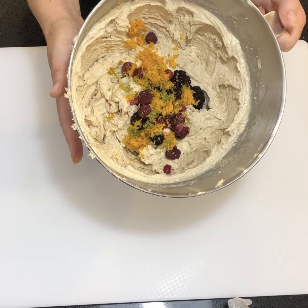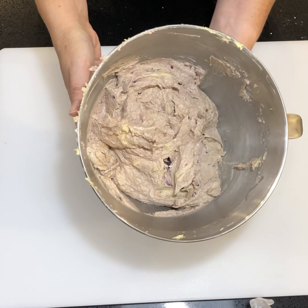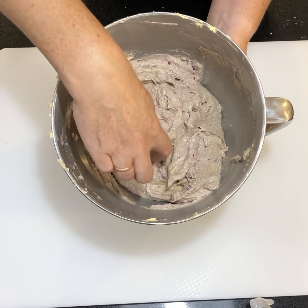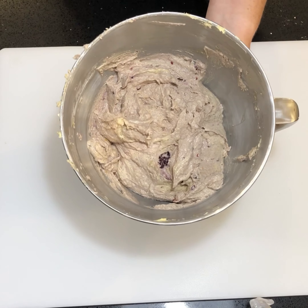Once again, beat this for 20 to 30 seconds — you want the fruit to fully incorporate but not disappear. This is exactly how you want it: colored but with chunks left in it, which is exactly how a Christmas cake is with dried fruit.